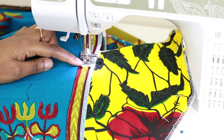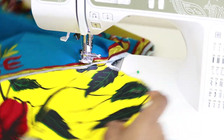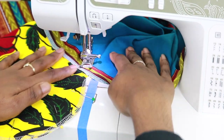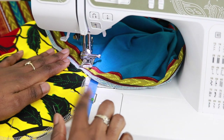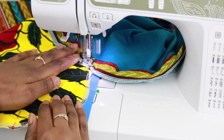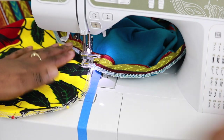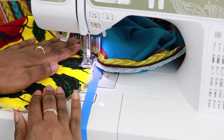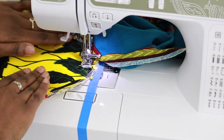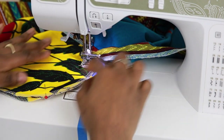Once you get to that bottom notch, go ahead and lift up your presser foot, turn your fabric, lower your presser foot back down, and continue sewing. Get your pocket lined back up with 5⁄8 of an inch, and as you're going along the pocket make sure you're pivoting to sew around the curve.